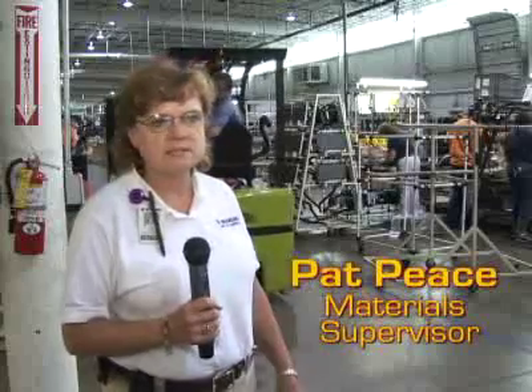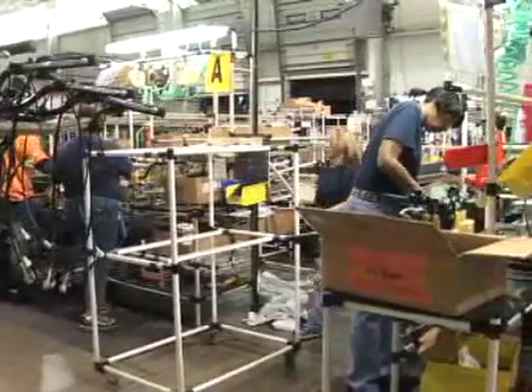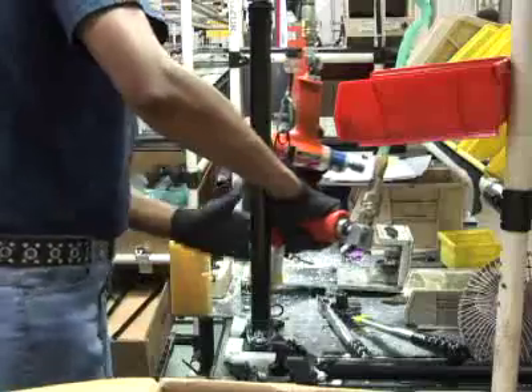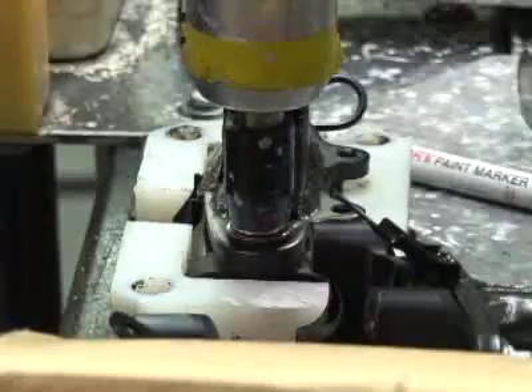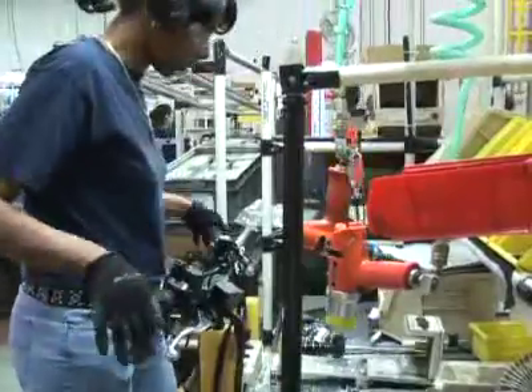Over here are our sub-assembly processes — parts that we put together prior to delivering them to the assembly line. It speeds up the assembly of the vehicle if these parts are already built. Over here they put together the handlebar assembly because it takes a lot of little parts: the cables, the switches, the throttle levers. That speeds up the line so all they have to do is pick it up and set it over in the frame.